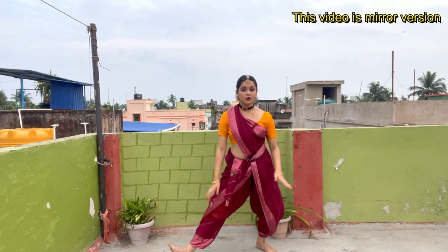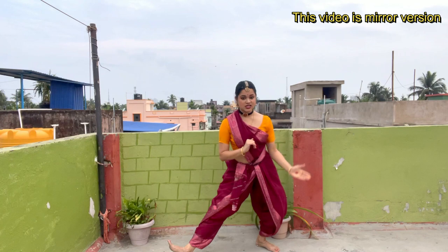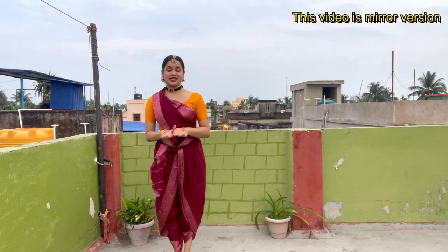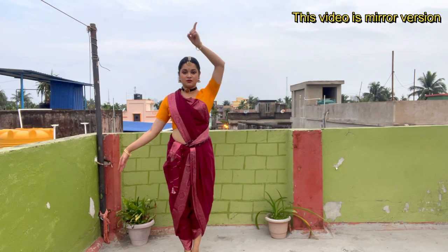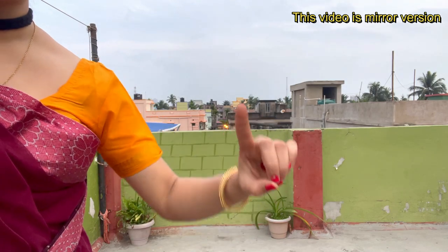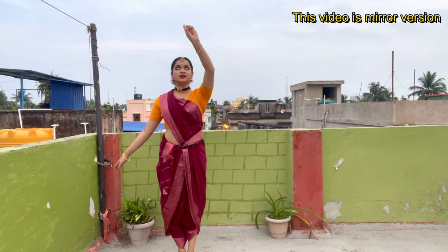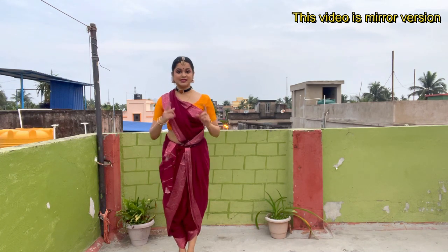From here we are going to bring our leg back together. Just bring your right leg beside your left leg and stand in Samapadam. The left hand will be Dola Hasta. The other hand will be pointed upside and we have to roll our fingers like this — this is the mudra, just roll it like this. While you do this step, just look upward.